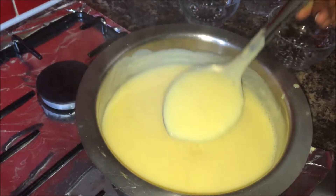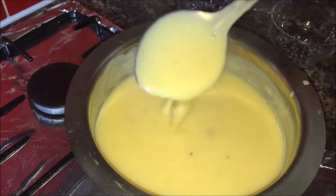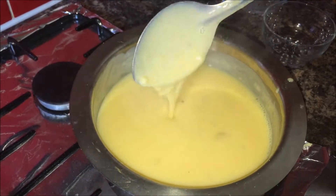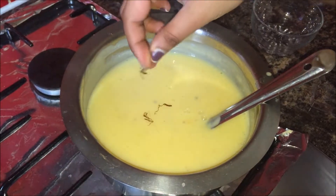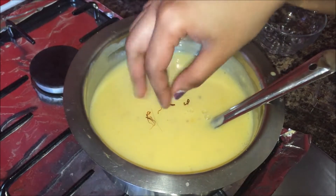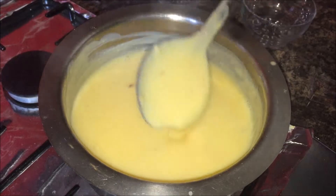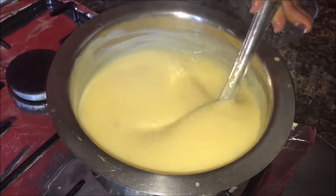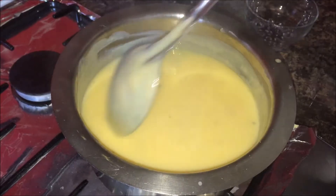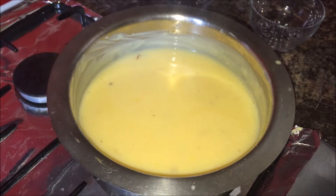You can observe the mixture has become very thick after 2 to 3 minutes — you can then turn off the flame. After turning off the flame, add saffron — about 3 to 4 strands. The saffron will release its color with the warm temperature and also leave a wonderful aroma.